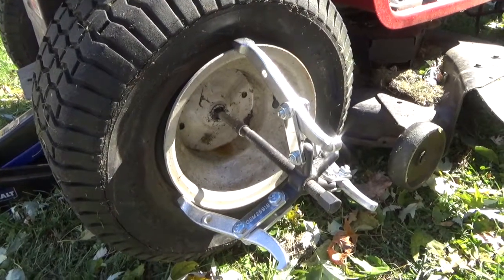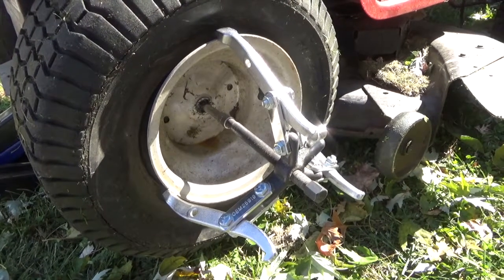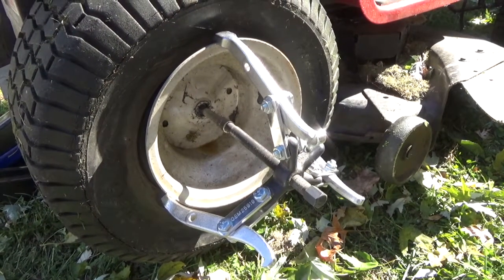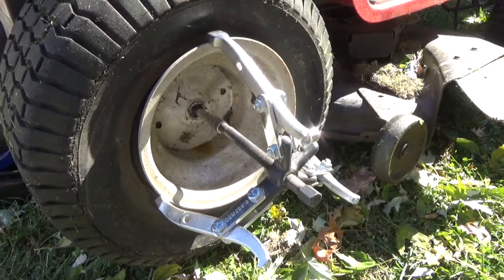I interrupt your regularly scheduled video for this little bit of redneck engineering to remove a stuck lawn tractor tire. I now return you to your regularly scheduled program.